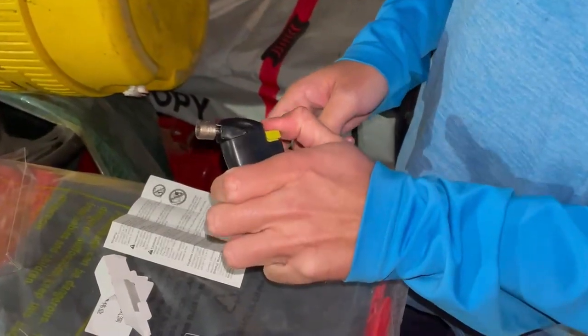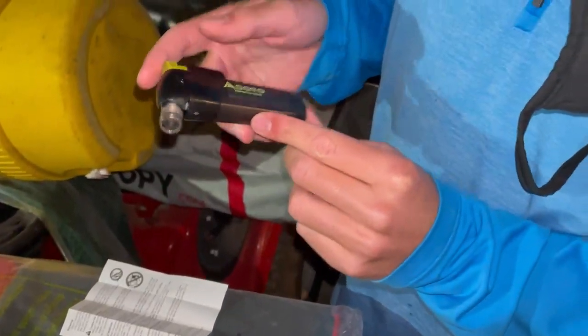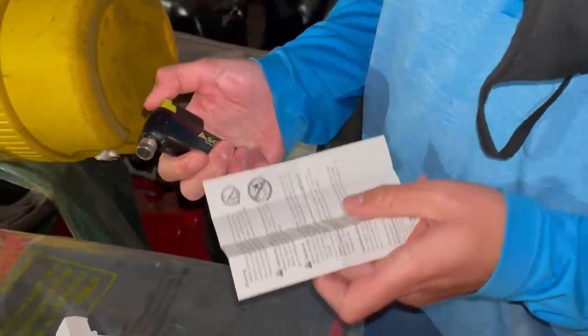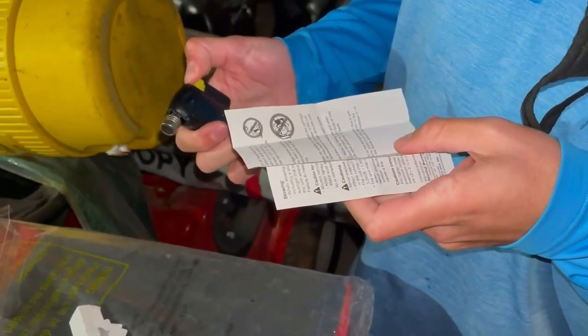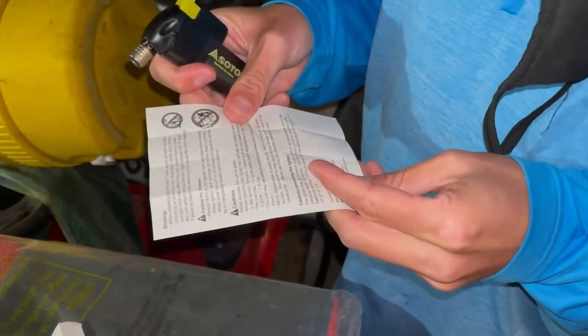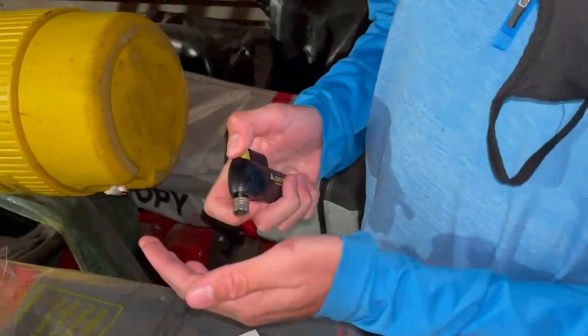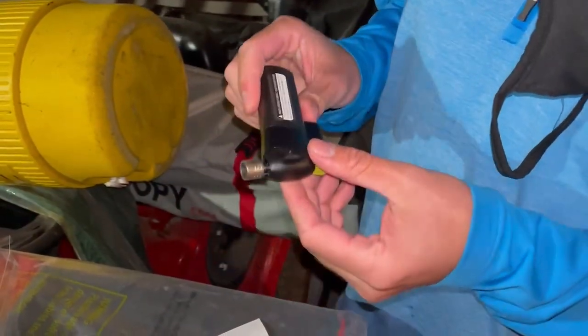And it does not work. Let me see what's going on — maybe you have to do it a couple of times. It does say that the lighter may not function under cold temperatures, so it might be too cold. Let me try to warm it up and we'll be right back.